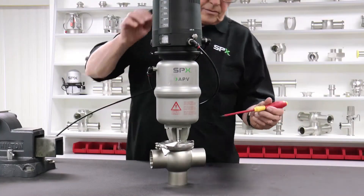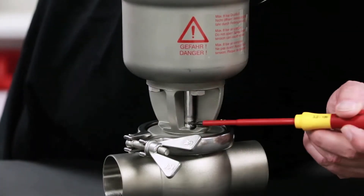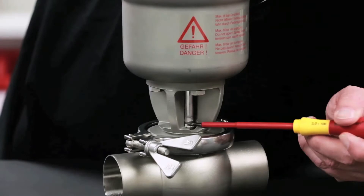Determine the position of the valve by the location of the stem connection in the yoke area. A normally closed valve must be activated to bring the shaft to an open position, which compresses the internal spring before opening the valve and removing the valve insert.